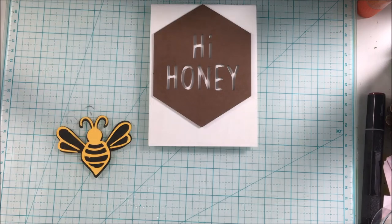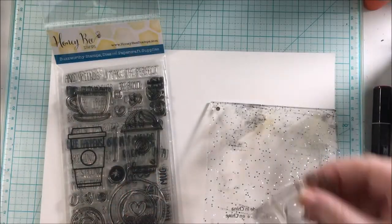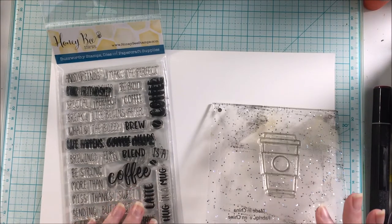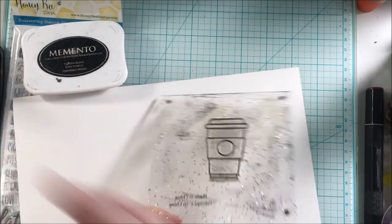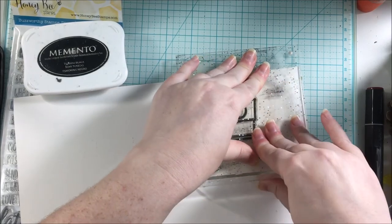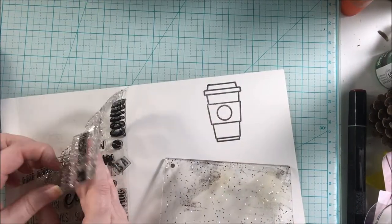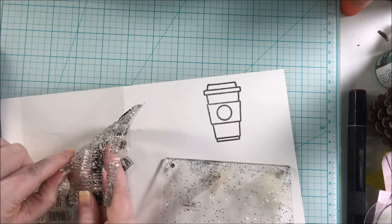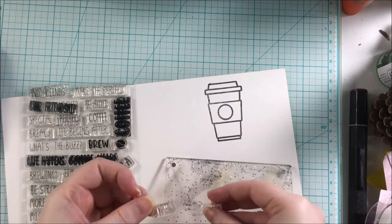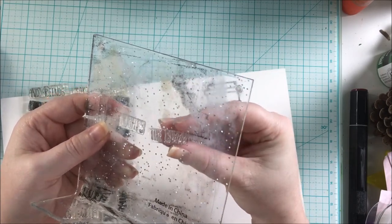Once the bee was assembled, I put it off to the side and grabbed these two stamp sets from Honey Bee Stamps. These stamp sets are called Perfect Blend and Coffee Break. I went ahead and grabbed the To Go mug from the Coffee Break stamp set, stamping it in Memento Tuxedo black ink on white cardstock. I used the Perfect Blend stamp set to stamp out the sentiment — I decided to go with 'what's the buzz?' So it'll be: hi honey, what's the buzz? This is how a honey bee would ask for coffee, or what's going on.